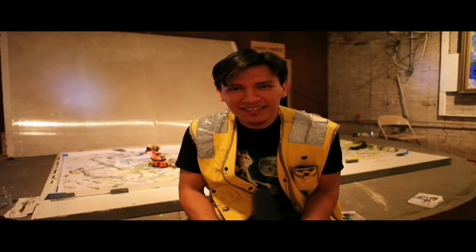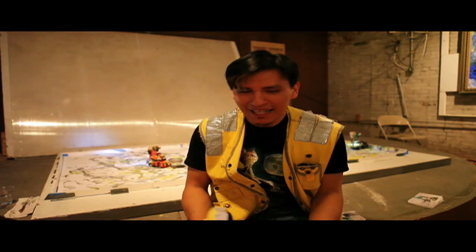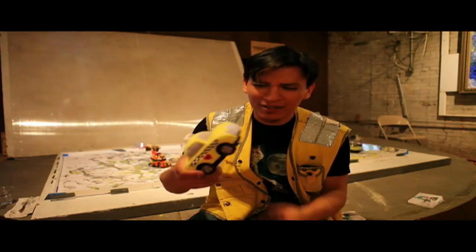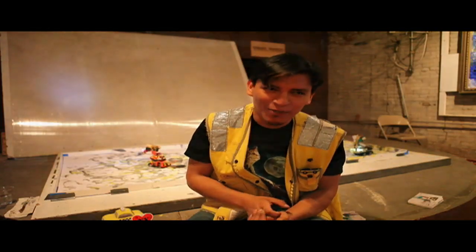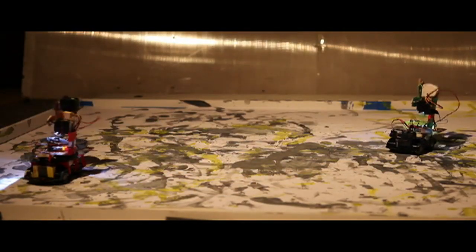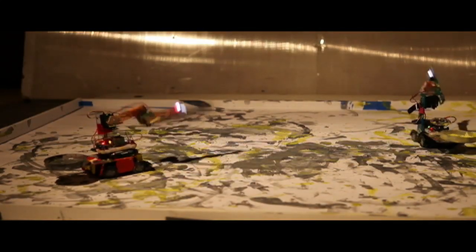My name is Oscar Torres and I'm a New York City based artist. What I do is I like to hack toys — in this case I hacked a little bump-and-go toy. I took out the top, built a robotic arm on top of it, and made it into a painting robot. What inspires me are artists from the past — Jackson Pollock, William de Kooning, and artists like Dalí — there are a lot of them that really inspired me.